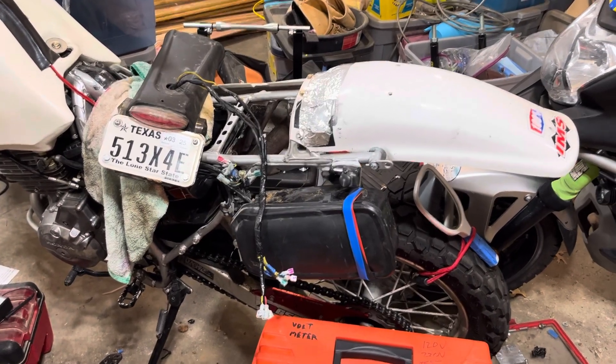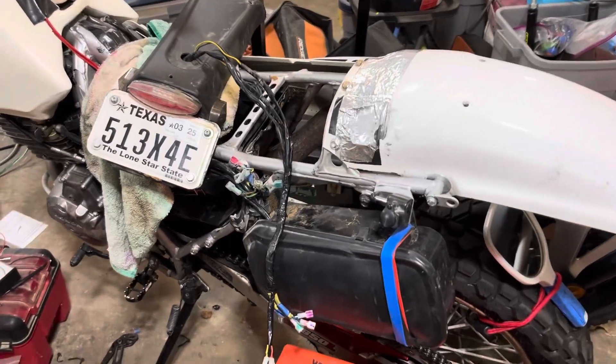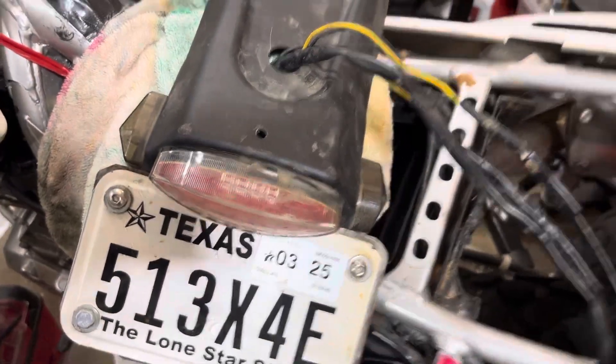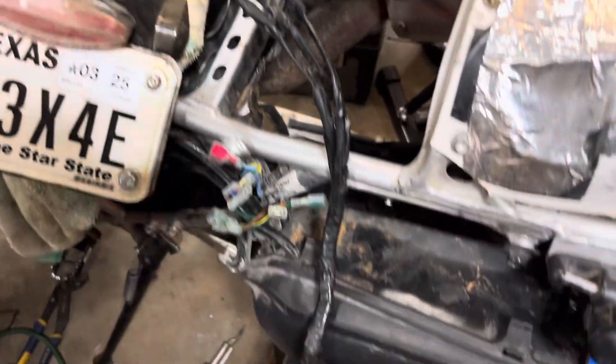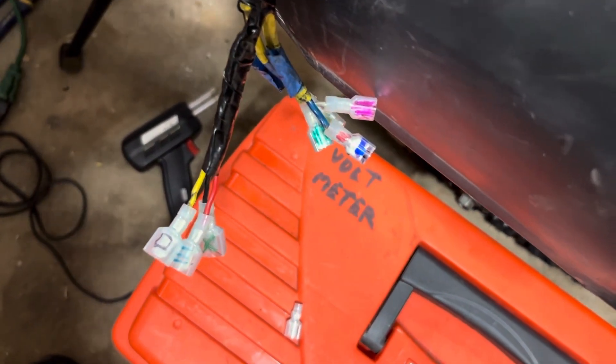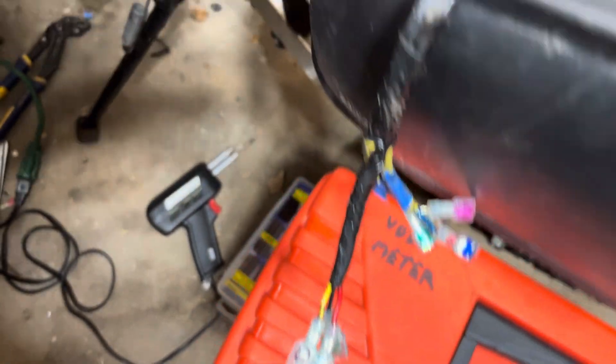Hey there, Christopher Thunder here, coming at you from the World's Sturdiest Workshop. I am here working with my taillight and turn signals. Here is the harness coming off of that piece, and you can see all of the connectors are color-coded and they have symbols on them too. And all of these do as well.